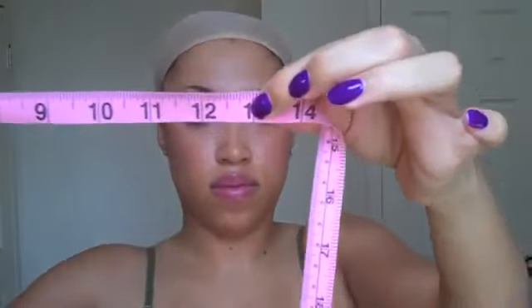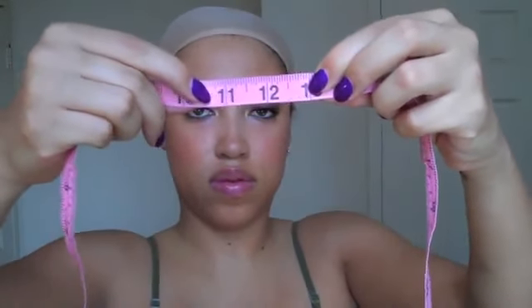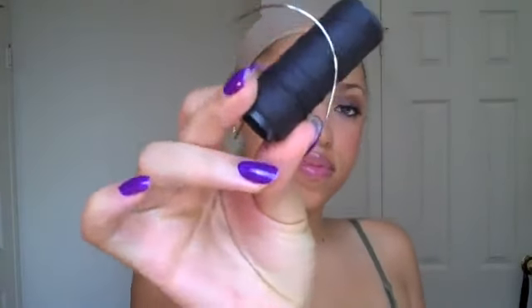All you have to do is take some measuring tape and measure around the middle of your head. Whatever the number of inches is — in my case it's 13 inches — you're going to take away about 3 inches. In my case, that's about 10 inches where I'm going to stop. That's where I measure the elastic band and cut it at that point.